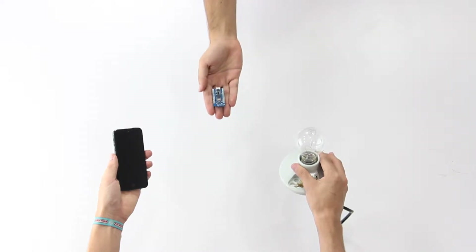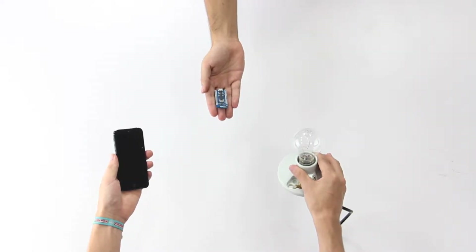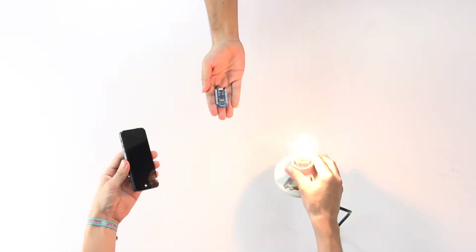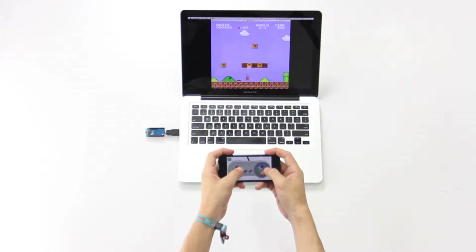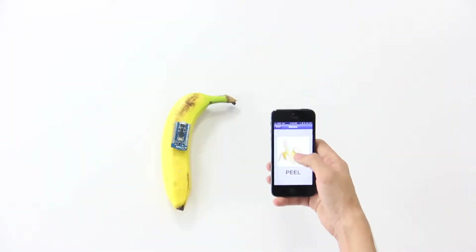Enter the Bleeduino. The Bleeduino allows you to control any device with your phone or computer, letting you do some pretty cool things. Well, not that cool.